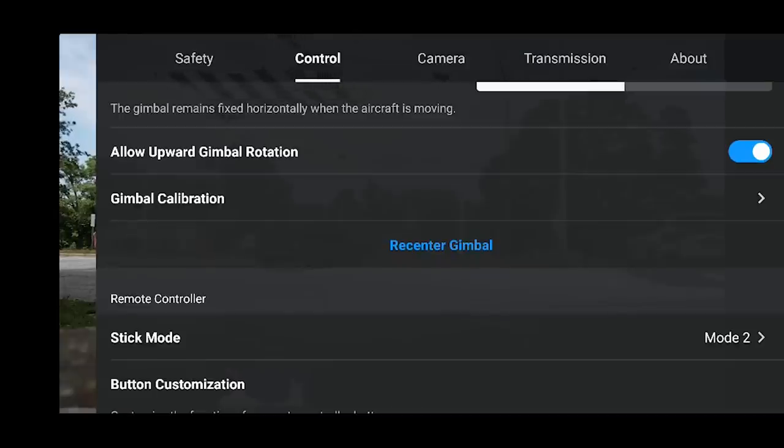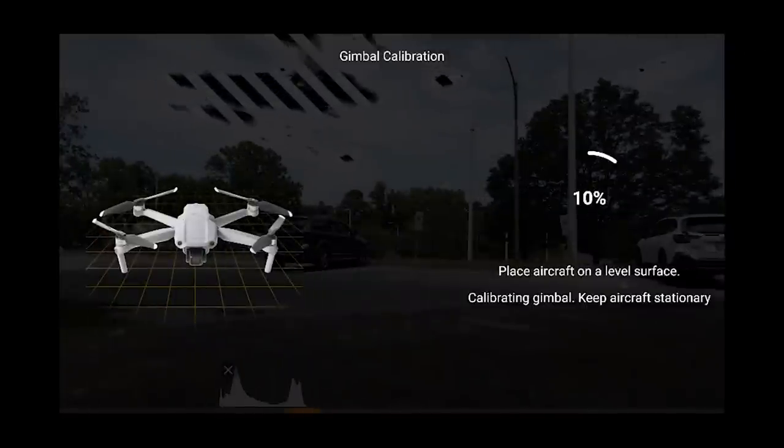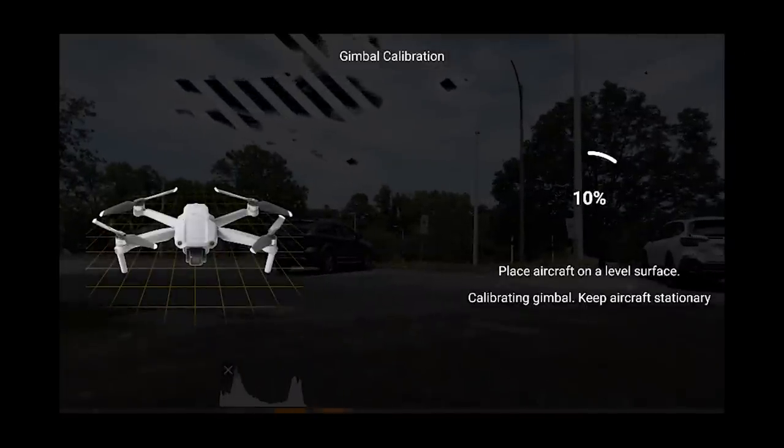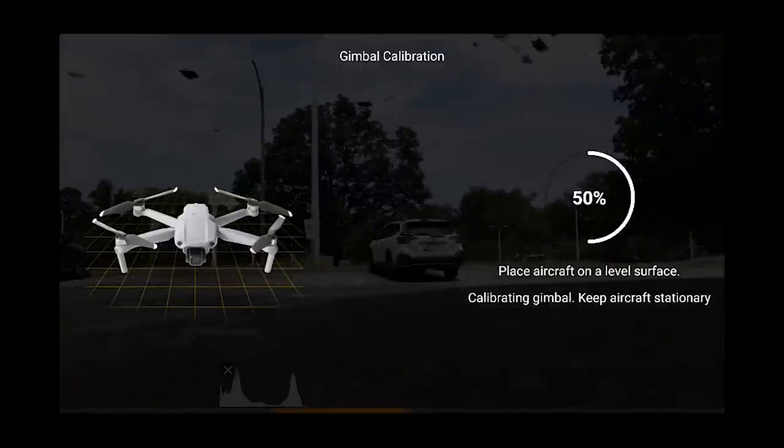Gimbal calibration is also a good thing to do. If you select gimbal calibration it'll do it automatically - it takes about a minute - and it's going to allow the gimbal to calibrate, move up and down and left and right, and make sure there's no problems.